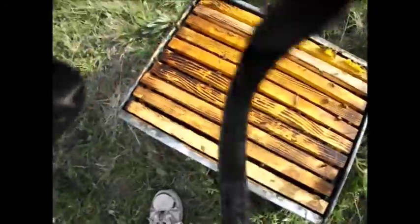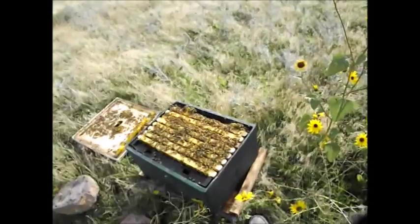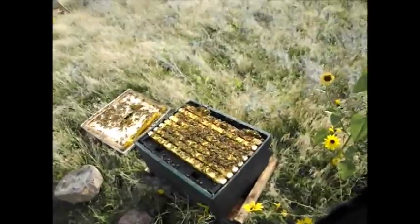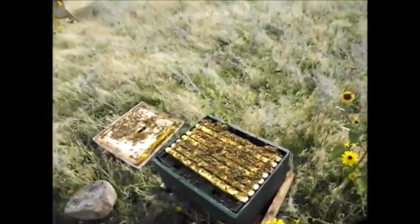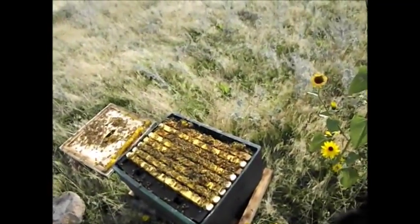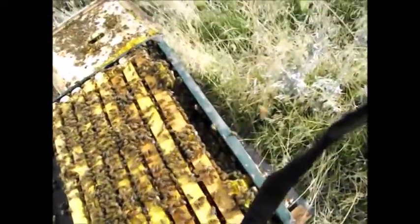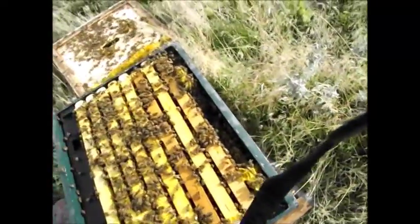Put these frames up. I made all these frames in here — maybe they didn't like them. Not really much I can do about it now, except maybe remove this box and winter them over inside of this smaller chamber. Add a frame here and work on it. I might just leave that there until spring to let them eat the honey out of it. There's really nothing wrong with it — it's just a piece of comb in there.